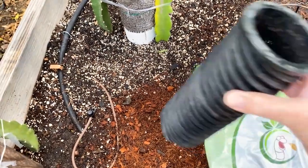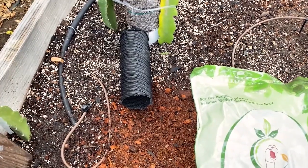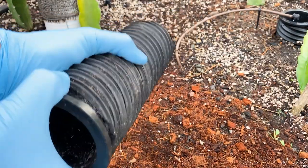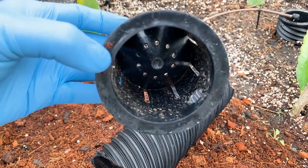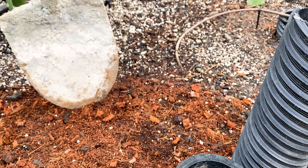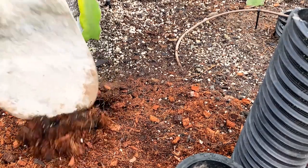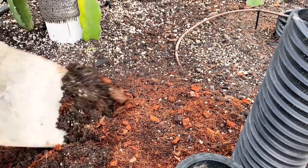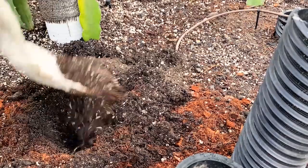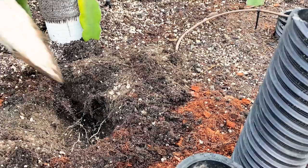Let me show you how I install this. First I pull out the cap, then I select a nice spot. You could use an auger, but in this case I'm just going to use the shovel. I try not to damage the existing roots — try to be careful — so that this will start having some benefits sooner than later. I'm going to go a little bit deeper.